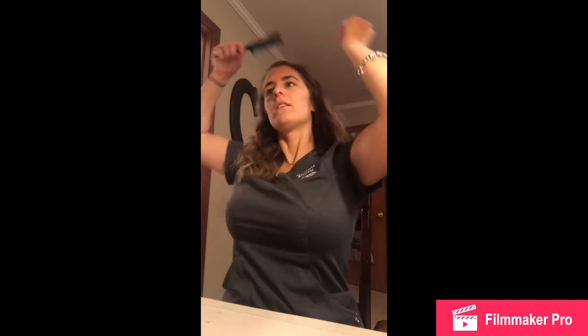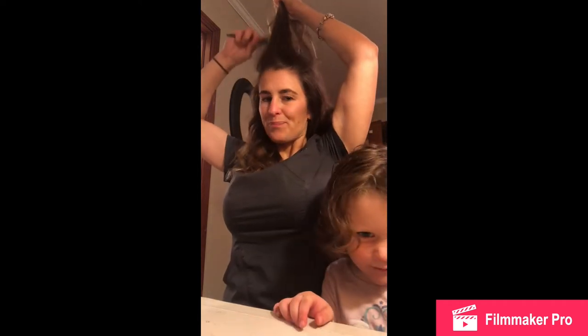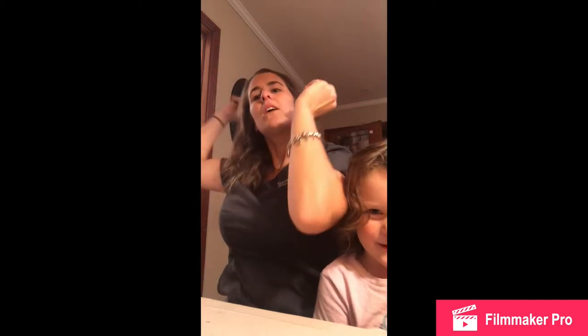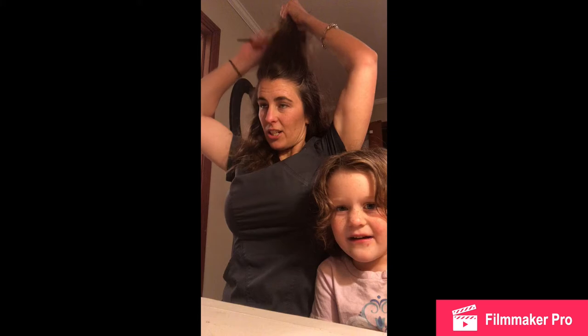We're going to fix Mommy's hair. She wants to brush it but I'm going to brush it — Mommy doesn't like brushes. So all I'm going to do is tease it like that to give it some volume. We're going to have hair bows for Mommy. I'll just tease it up to give it some volume.